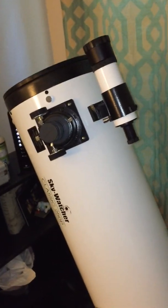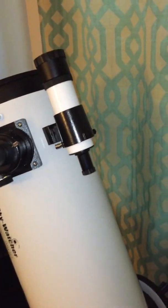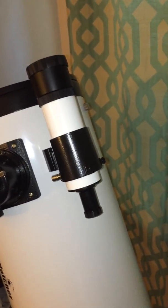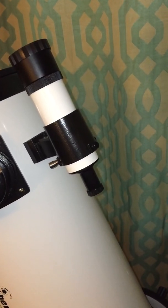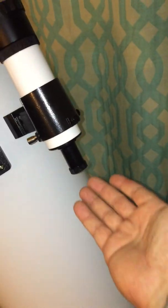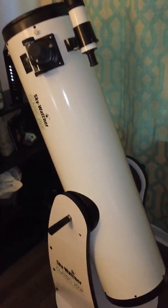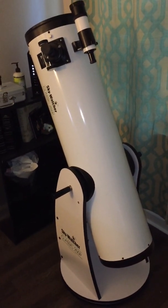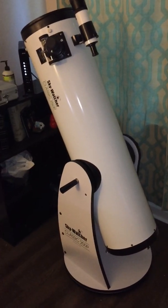My one complaint — and I'm sure this is every single person's complaint that bought this telescope — is this straight-through finder scope. This is a 9x50 finder scope and it's great, it looks great when you look through it, and it's a great wide angle finder scope, but it's not a right-angle finder scope. There's literally just no comfortable way to get behind this thing and use it as a finder. It's ridiculous. I really don't know why they put that on there, but that's literally the only complaint I have.